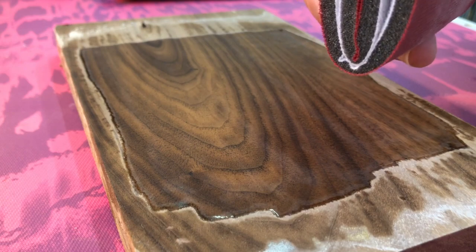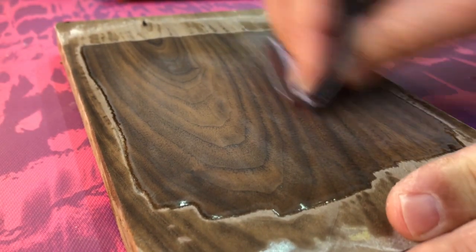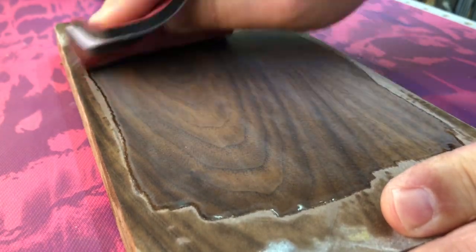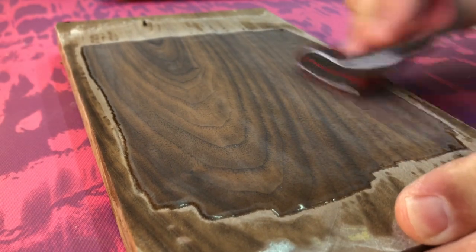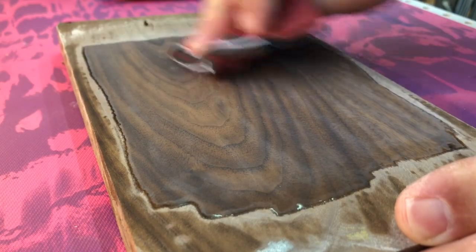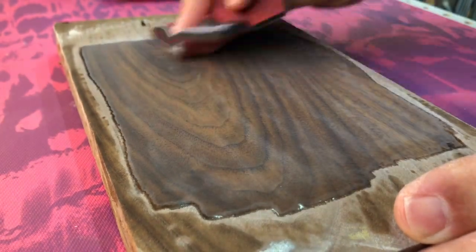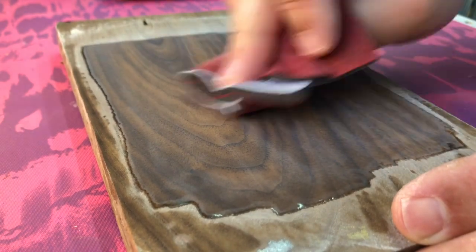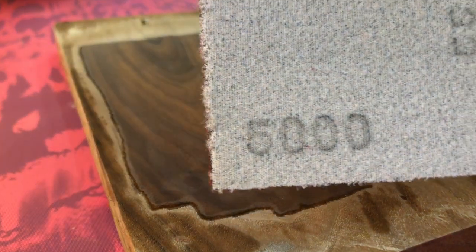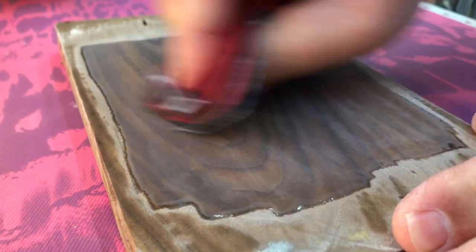This is a 3000 grit polishing pad obviously made for automotive use, but it doesn't know this isn't a car, so we'll go ahead and use it liberally here and see what kind of smoothness we can develop. I'm not really expecting this to add any shine - I'm just using this to get rid of all those minute surface imperfections and really buff that surface. Then we'll hit it with a 5000 grit and after that we can hit it with some polishing compound and see what we have. All kinds of fun on a Sunday morning in Southern California experimenting with the Solar Res.